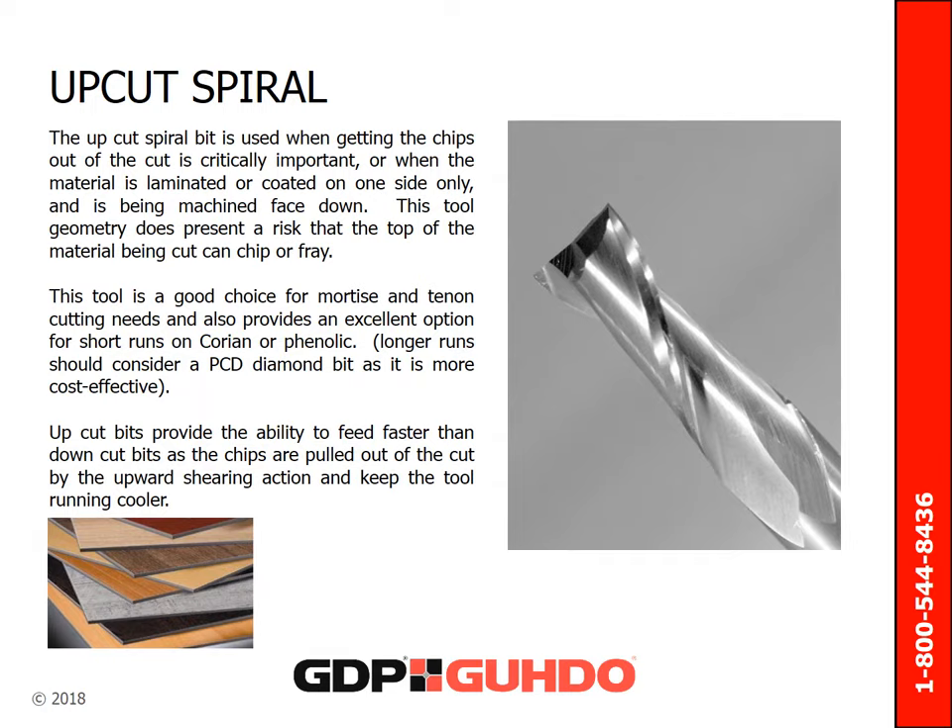The upcut spiral bit is used when getting the chips out of the cut is critically important. These bits are also used when the material is laminated or coated on only one side while being machined face down. The tool geometry does present a risk that the top of the material being cut can chip or fray. This tool is a good choice for mortise and tenon cutting needs and also provides an excellent option for short runs on Corian and phenolic. Upcuts provide the ability to feed faster than down cut bits because the chips are pulled out of the cut by the upward shearing action and keep the tool running colder.